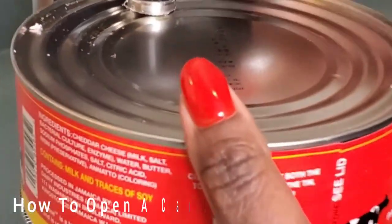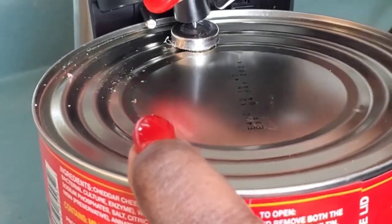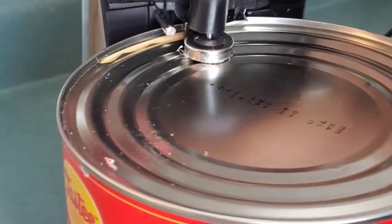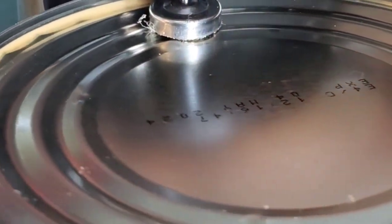Just a word of caution — if you are using an electric can opener, be very very careful because you can lose a finger using this thing. It's quite sharp, so be careful when you're opening a can or any cans.